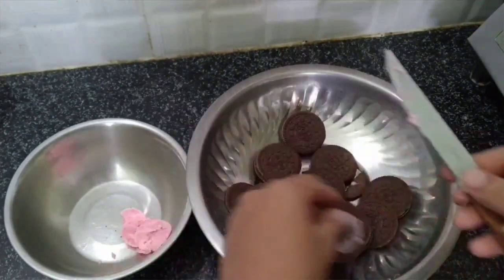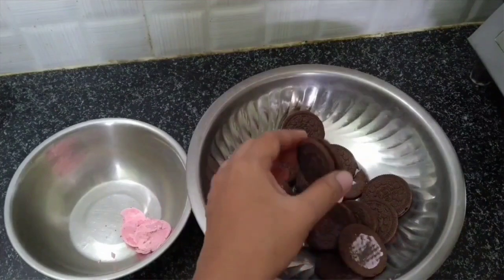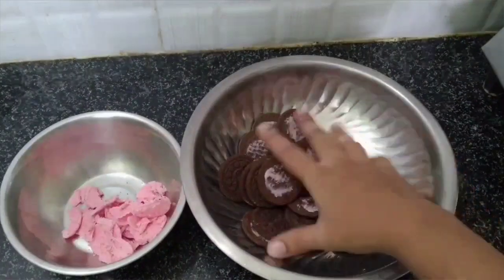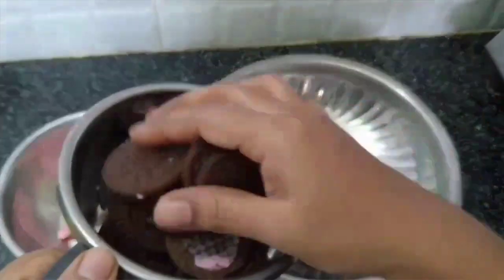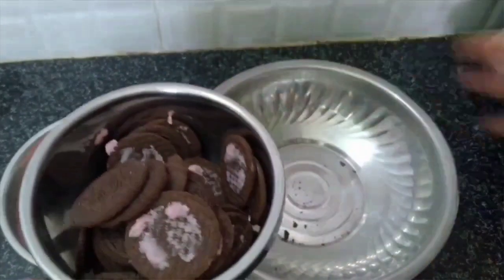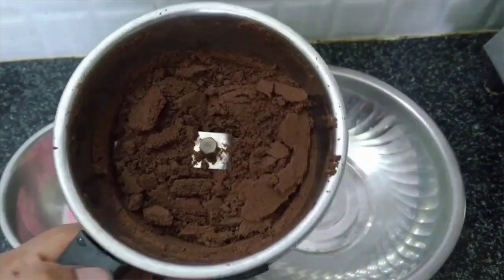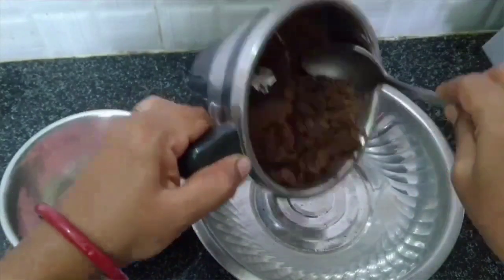The cream is very hot. If you want to put the biscuits in the fridge, the cream is very hot. We will grind the biscuits in the mix jar to make a fine powder. We will add the flour into the dough and add the dough into this bowl.